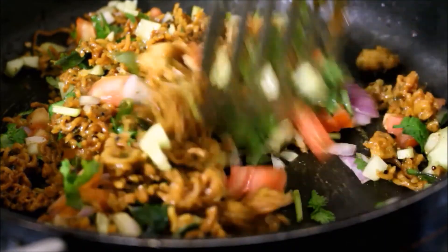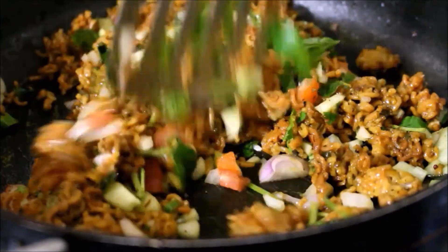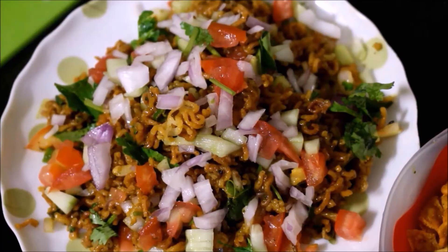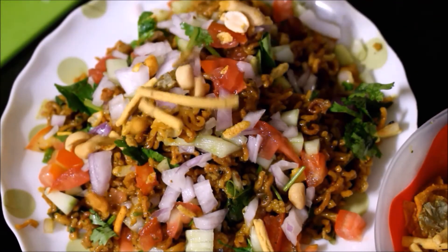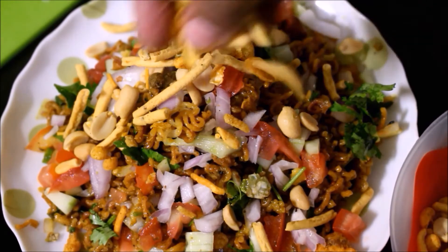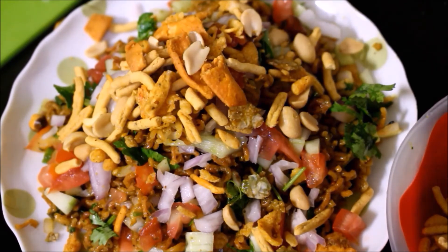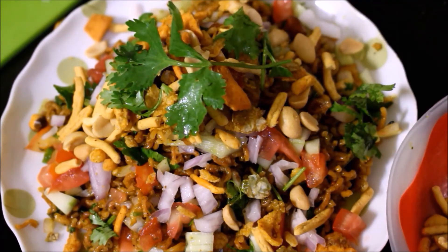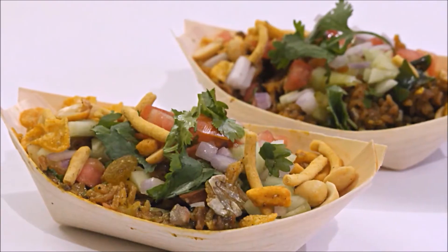Now you can cook all the noodles. I am going to serve the noodles on a plate and add some extra mixture to decorate this recipe. If you enjoyed this video, please subscribe and post this recipe in the comments. This is Vidya Lakshmi — thank you so much for watching. Bye bye!